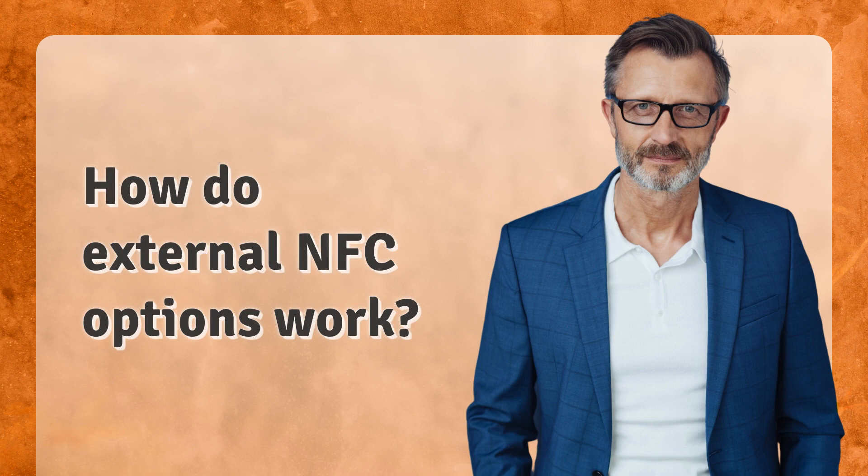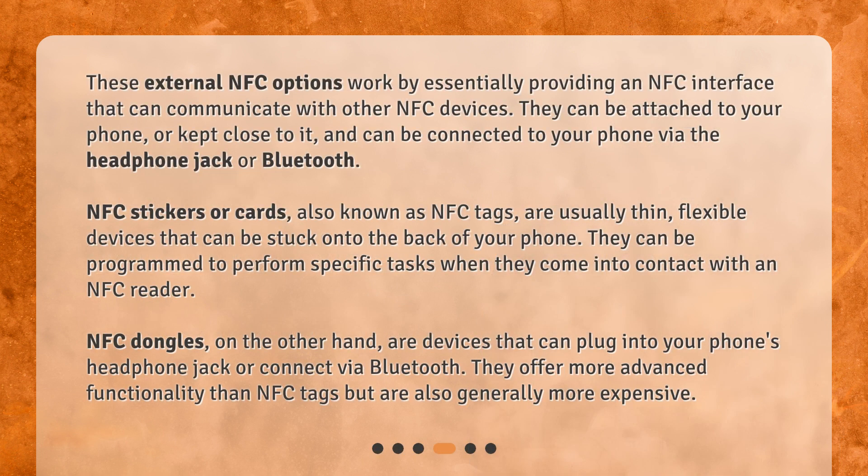How do external NFC options work? These external NFC options work by essentially providing an NFC interface that can communicate with other NFC devices. They can be attached to your phone or kept close to it, and can be connected via the headphone jack or Bluetooth. NFC stickers or cards, also known as NFC tags, are usually thin, flexible devices that can be stuck onto the back of your phone and programmed to perform specific tasks when they come into contact with an NFC reader. NFC dongles, on the other hand, are devices that plug into your phone's headphone jack or connect via Bluetooth. They offer more advanced functionality than NFC tags, but are also generally more expensive.